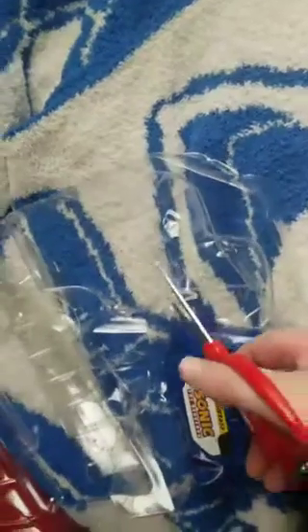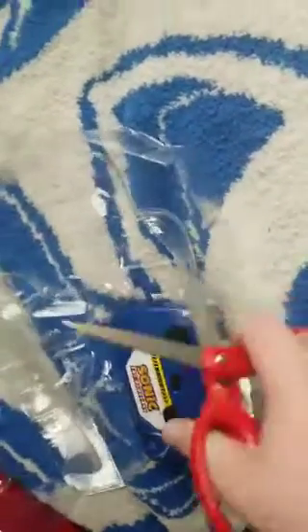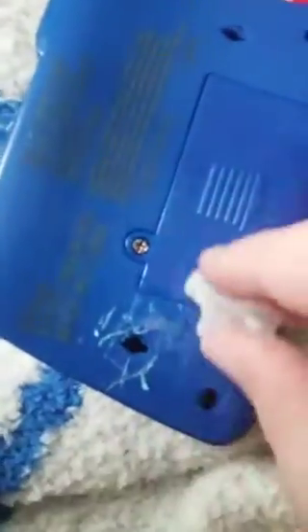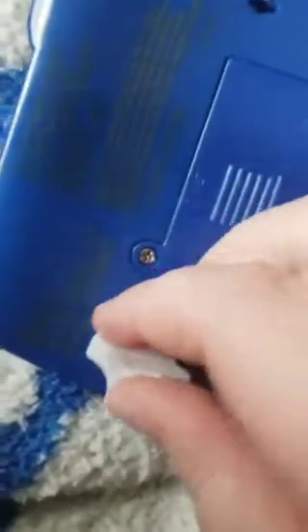But no worries, I can still control him with the RC control. As you can see, here is from about 15 minutes of stabbing at the connector — it was plugged in the hole, and I had to pin it and twist it out, so my attempts meant nothing.